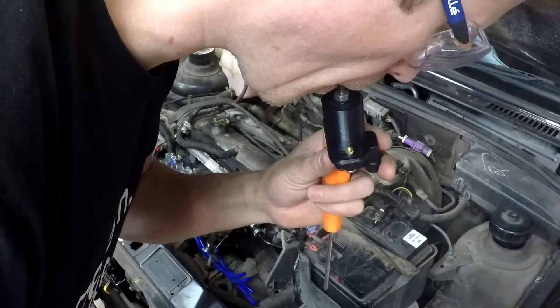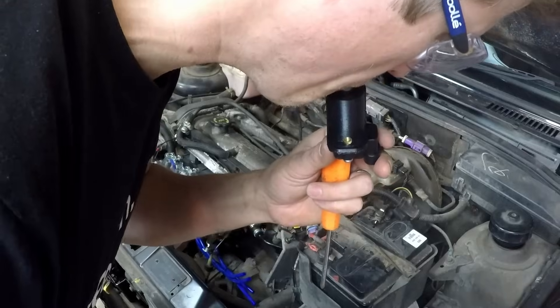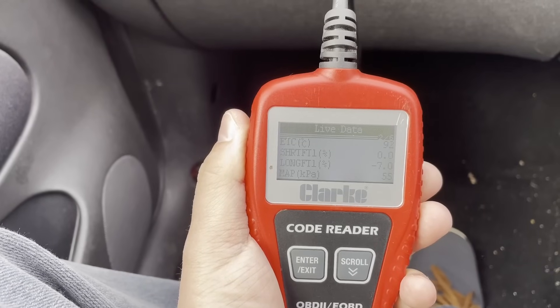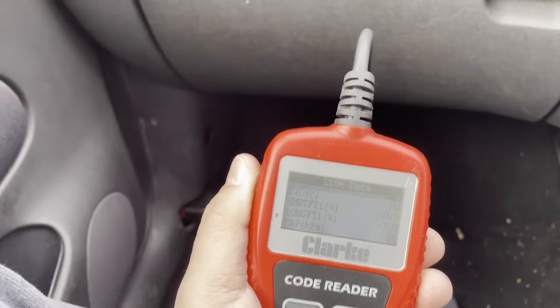A quick tongue test verifies it's holding a bit of vacuum, and whilst it's running we're now seeing idle values of about 55 to 57 kPa - a little high still, but far more sensible.